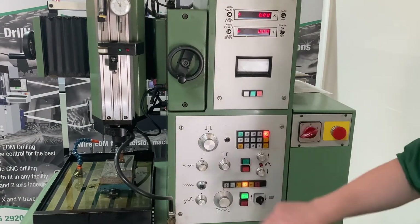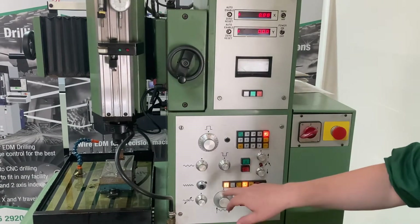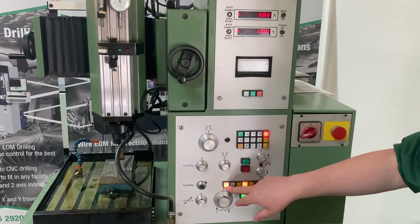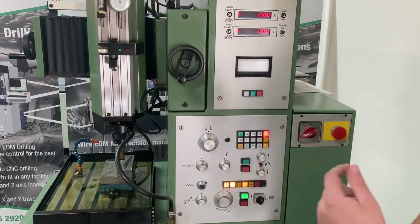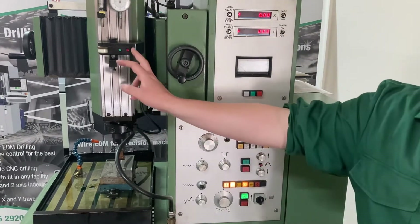Going through the buttons, we've got a headlock. If I turn that off, it's going to retract because my spark's not on. Turn that back on — that's just going to hold it wherever it is. Even during sparking, you can put your headlock on and lock it away. Next is my edge find circuit. If I put that on and contact the electrode to the workpiece, it's going to beep and give me a red light.